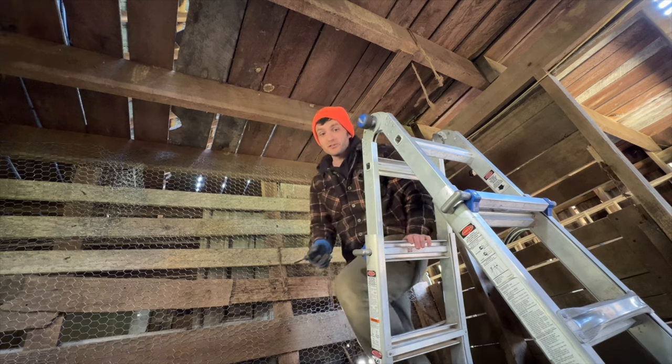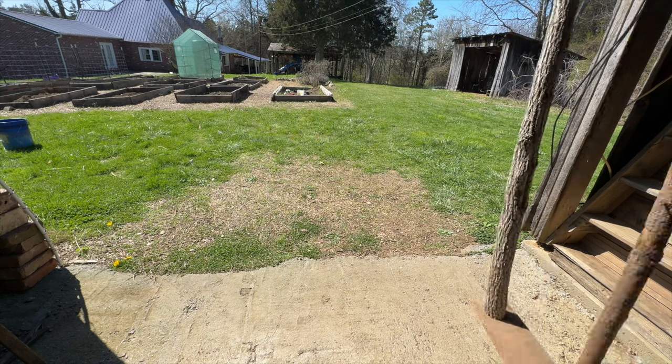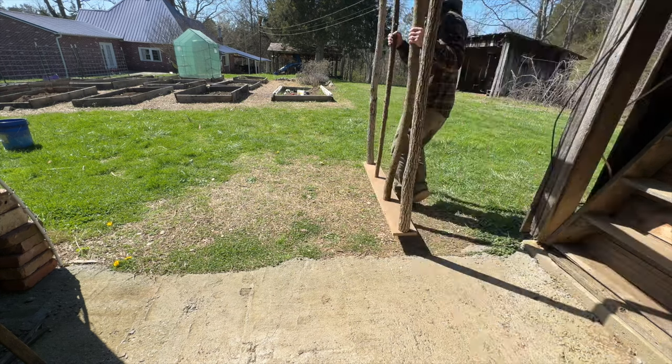I think we're good there. Let's get the other two eye hooks in, strap the thing up, and see what it looks like. Actually, before I hang rope, let me get the eye hooks in this frame first. This will be one easy process.